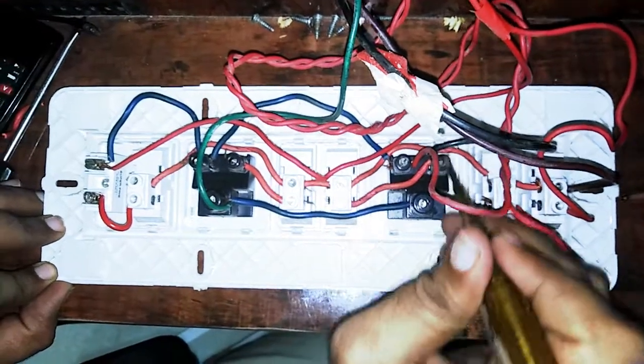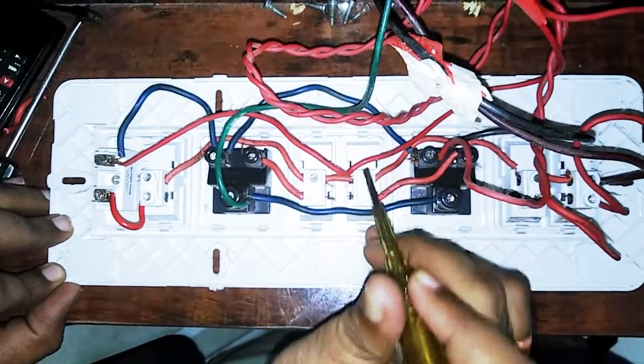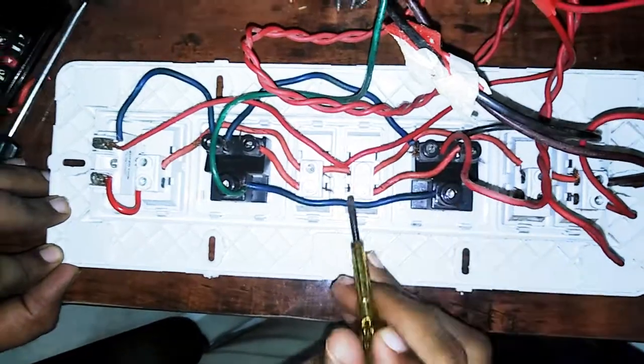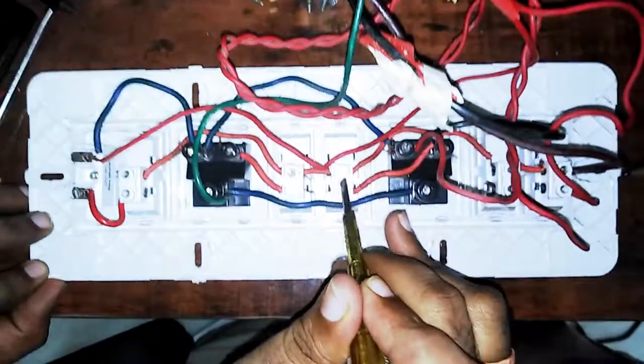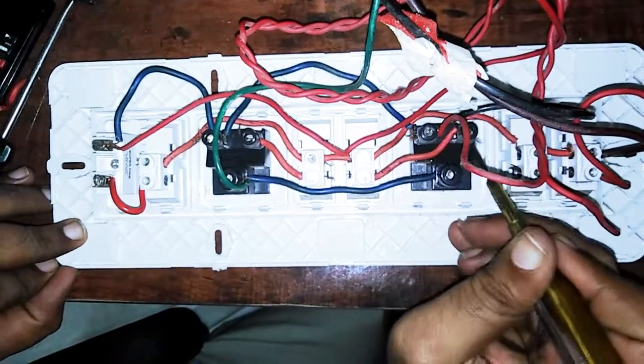Now you can see the connections. This is the switch on — this switch is working. This switch is the upper and the upper top. This is the face and line.